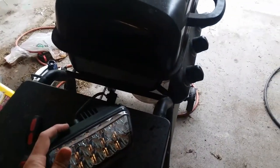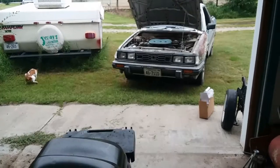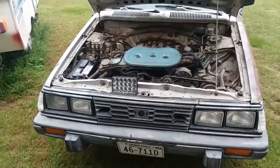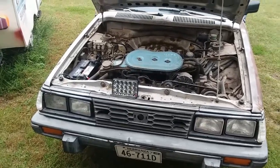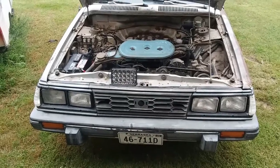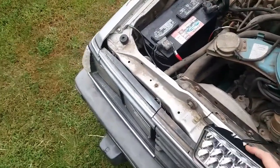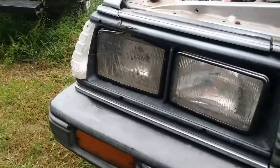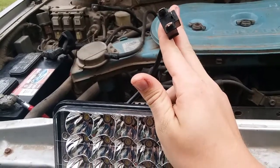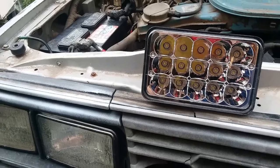Hey guys, Subaru here and today we are going to be installing these LED headlights. They're replacements for things like a Toyota FJ60 and Kenworth semis. Basically, they are LED headlights that replace the old sealed beam Sylvanias — they've got the same three-point plug — and I'm going to put them in my Brat.